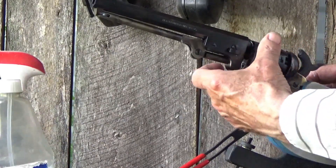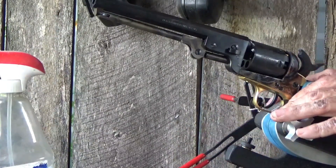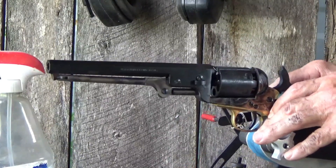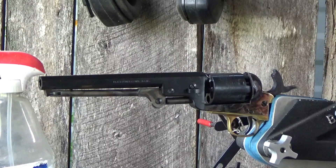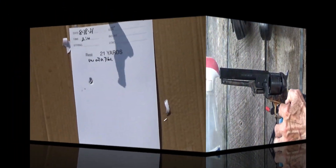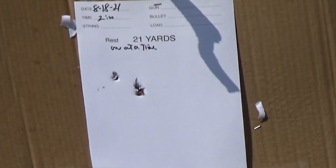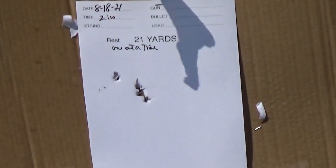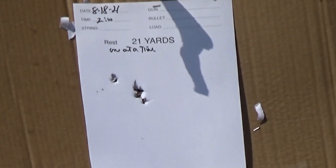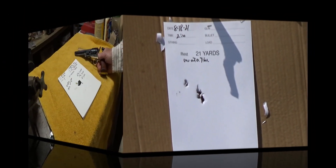Okay, here's the first shot with our cleaned-up barrel. We're going to clean the barrel each time between shots, even one shot at a time. It's essentially loading one shot at a time. Let's hope it's on the paper.